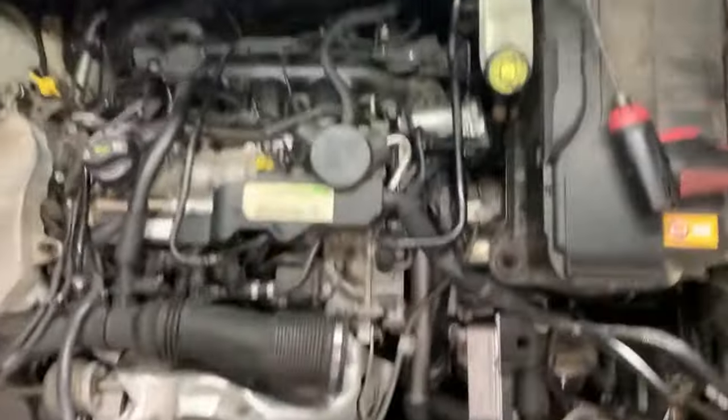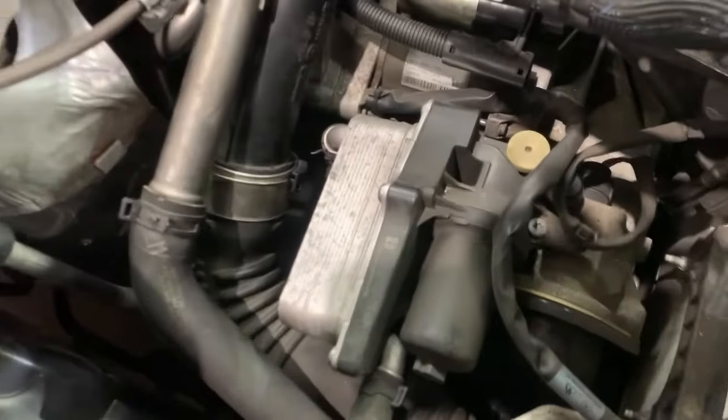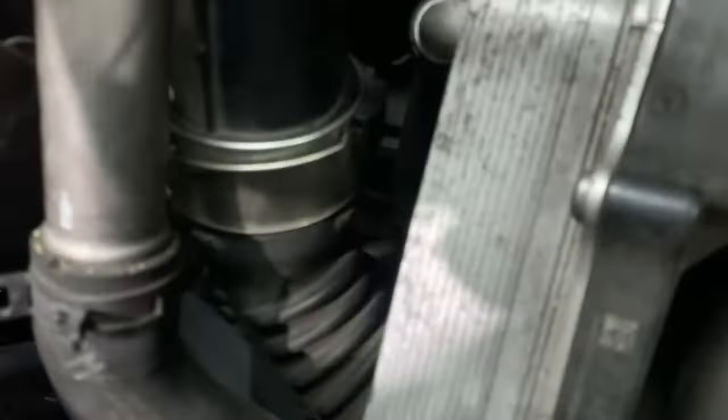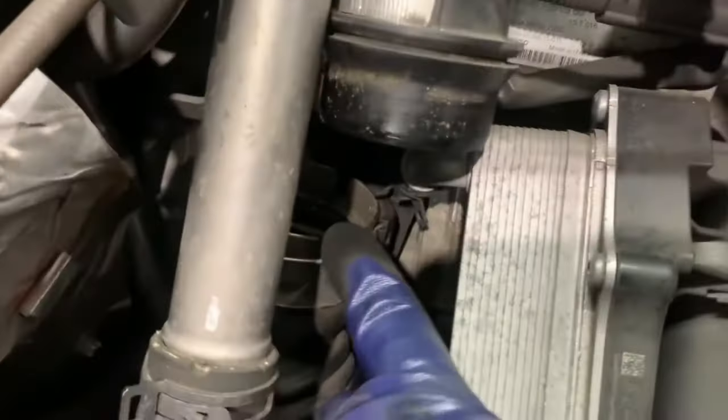We're going to disconnect the air duct which goes from the intake right here. Use a screwdriver, pry the connectors out, then pull it down. This thing should be able to just come out like that.